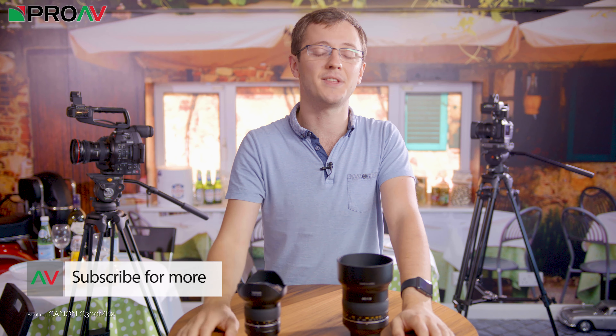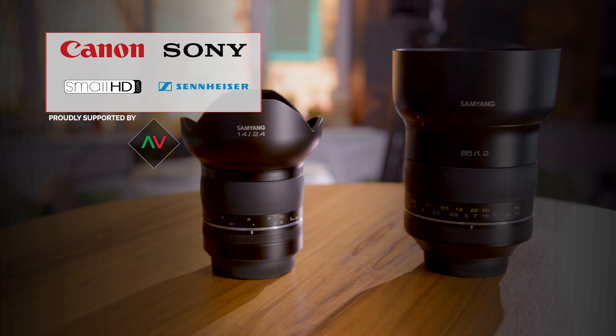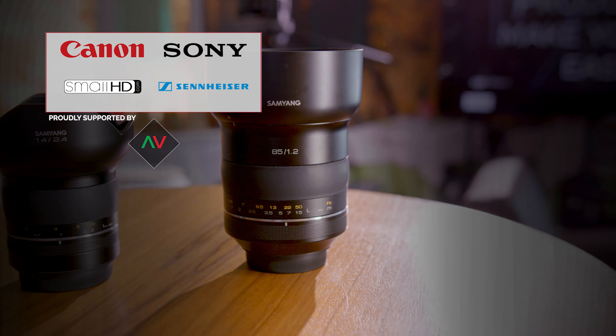So, what do you think of these lenses? Would they be a good addition to your kit? All of the information on these lenses is in the description below. If you would like to see any more lenses from Samyang's new XP range, let me know in the comments section below. Thanks for watching — I will see you in the next video.